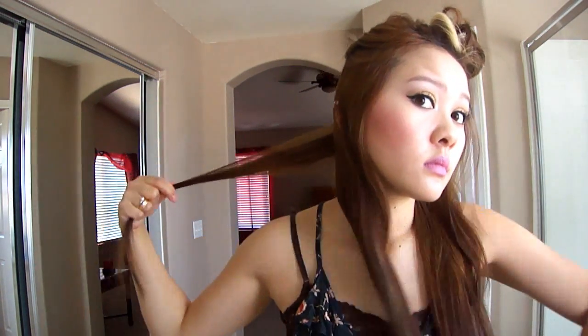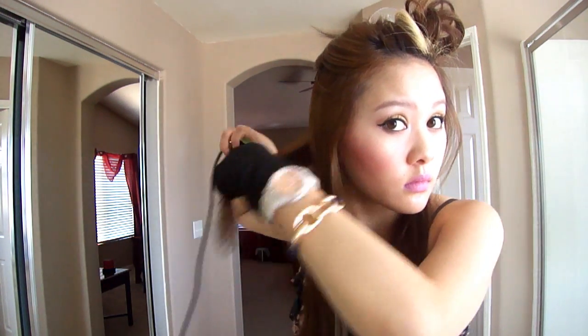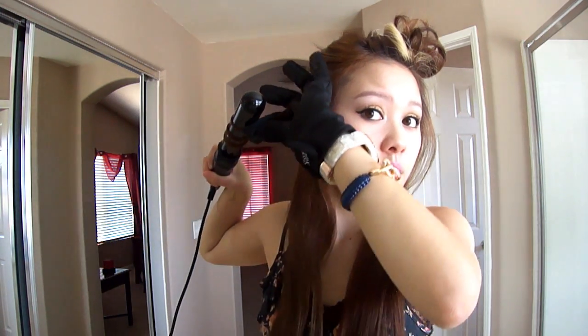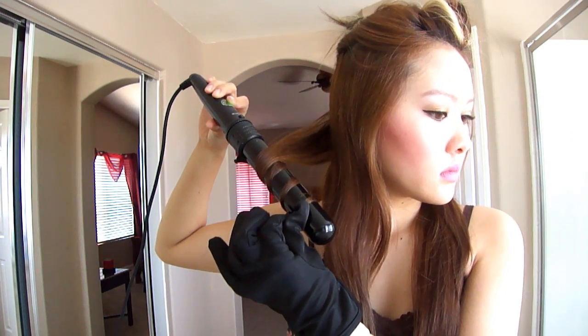So I just start with a one inch section from the back. For the back, it really doesn't matter what direction you curl your hair, but just make sure you vary it. You don't want to curl them all outward or all inward because you don't want them to clump up together in one wave. So for this particular piece, I am curling it outward.